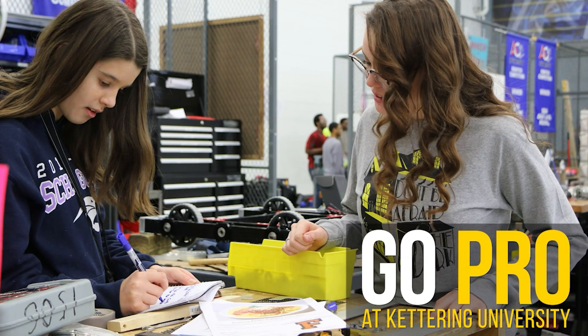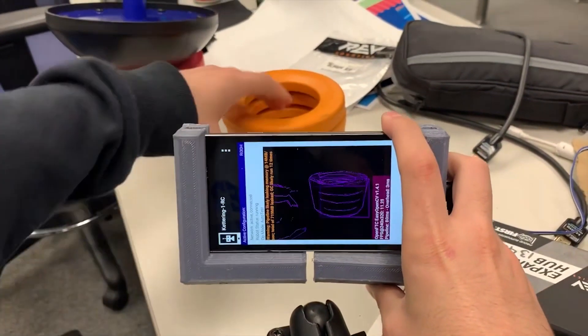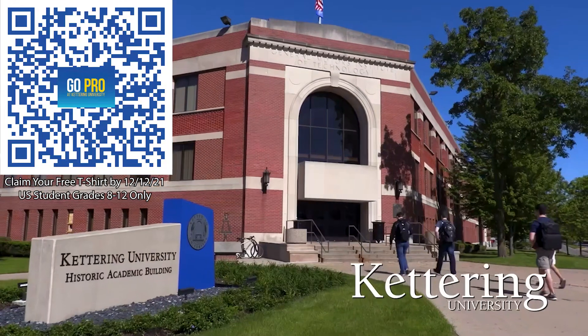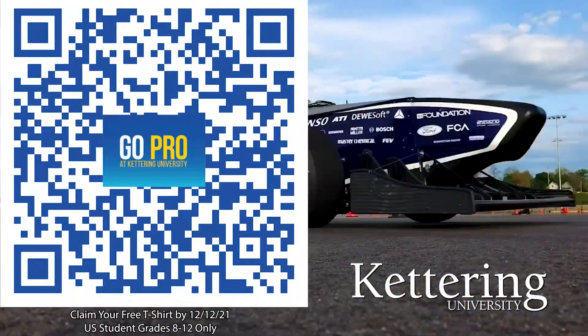Thanks to Kettering University for their support of this video. Kettering University is the leader in new programs of expertise including artificial intelligence, cyber security, and automotive engineering design. If you are a U.S. student grades 8-12, scan the QR code to stay up to date on info and events happening at Kettering, and get a free Kettering t-shirt when you sign up by December 12, 2021.